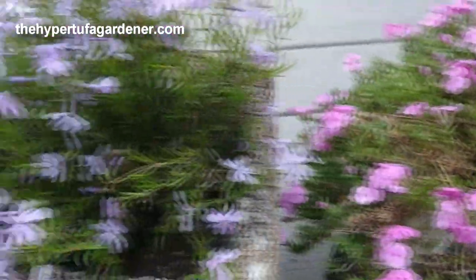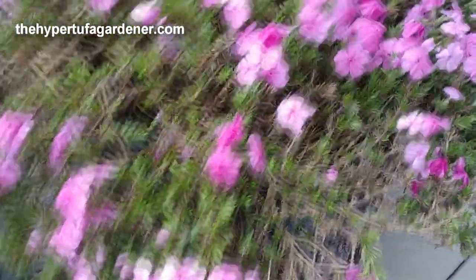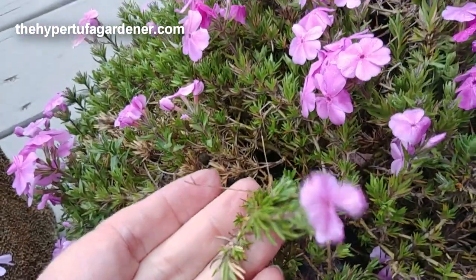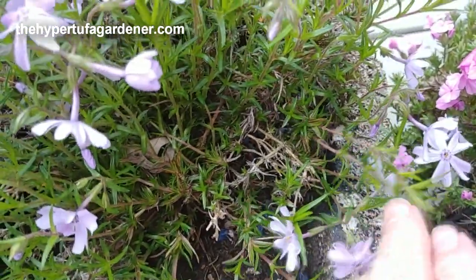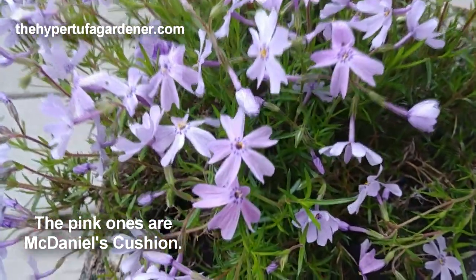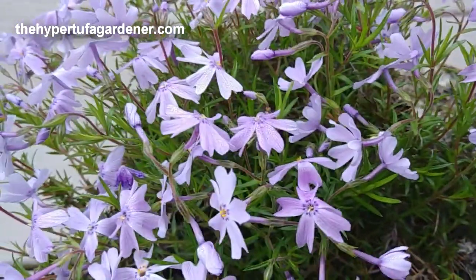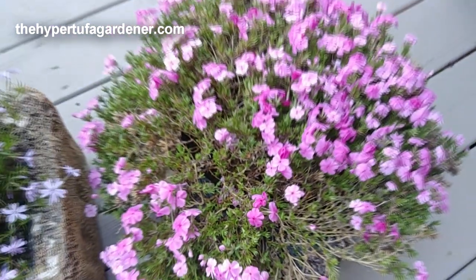Now it's two different types, and I haven't studied it up. They're both the small ground-hugging type, but this is the type that's real wiry and thread-like leaves, and this one is the softer leaf. I don't really know what the difference is — I'm going to have to study up on that. You can see the difference in the flower: these light blue or purple, and then these pink ones. They have a different shape, but I'm going to figure that out.